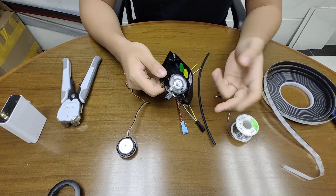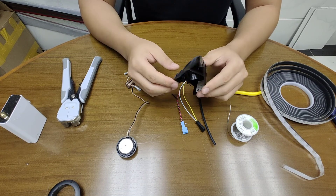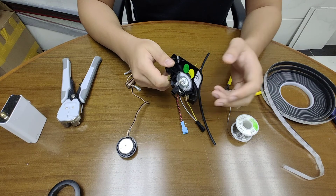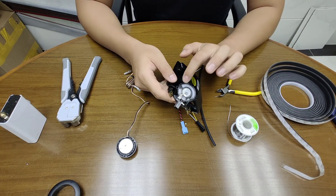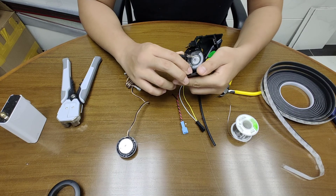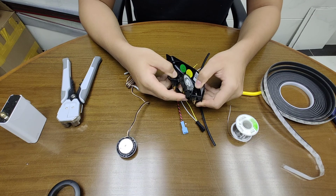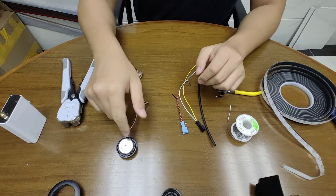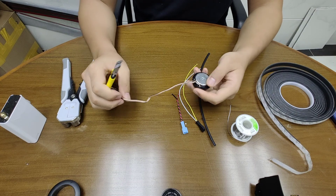The tweeter mount is very easy to remove from the door — you just pull up and the clip will unlock, then you can remove it and disconnect the connector. To remove the tweeter from the mount, you do not push it from the tweeter side; you actually grab the mount and pull it this way and it comes up very easily. That's how you remove the tweeter.